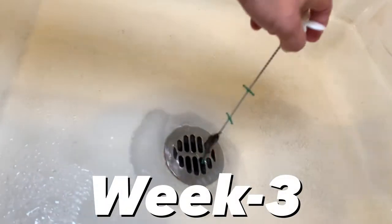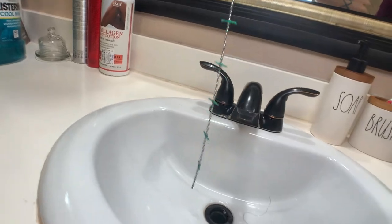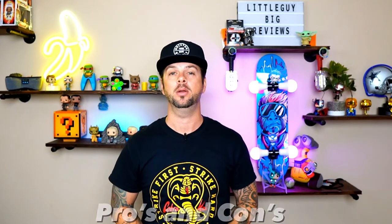Week three we did yield some results — we got some hair on the shower drain. We did not get any in the sink drain, but that's fine because I'm happy we finally started to see some results. We're going to jump to week four and see how much we really get. Make sure you stay to the end because I'm going to give you my final pros and cons about this product.